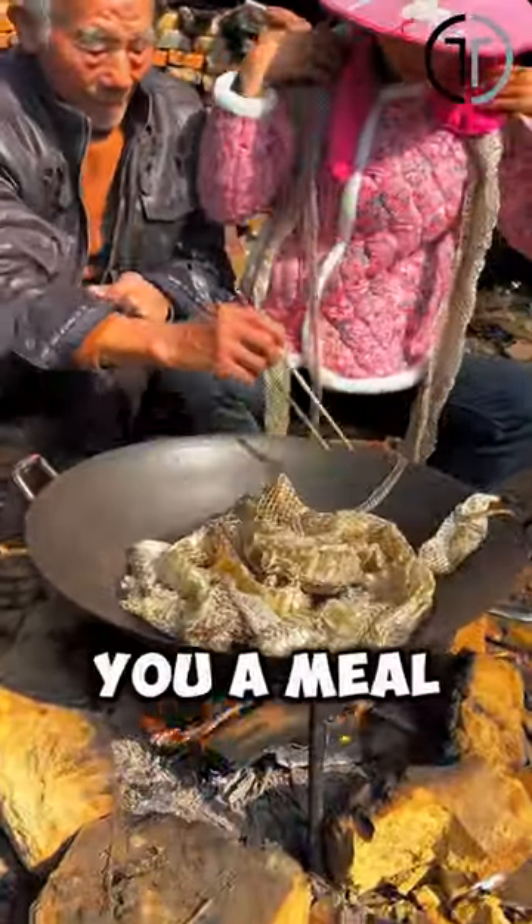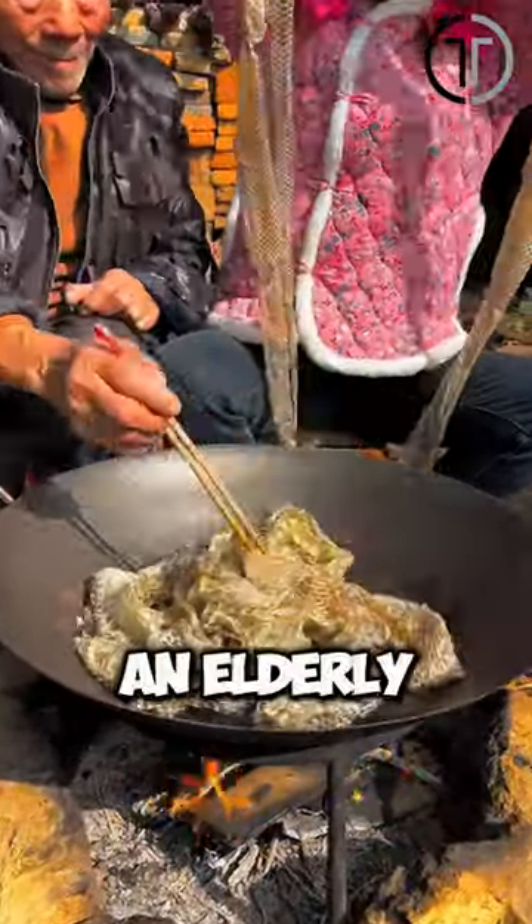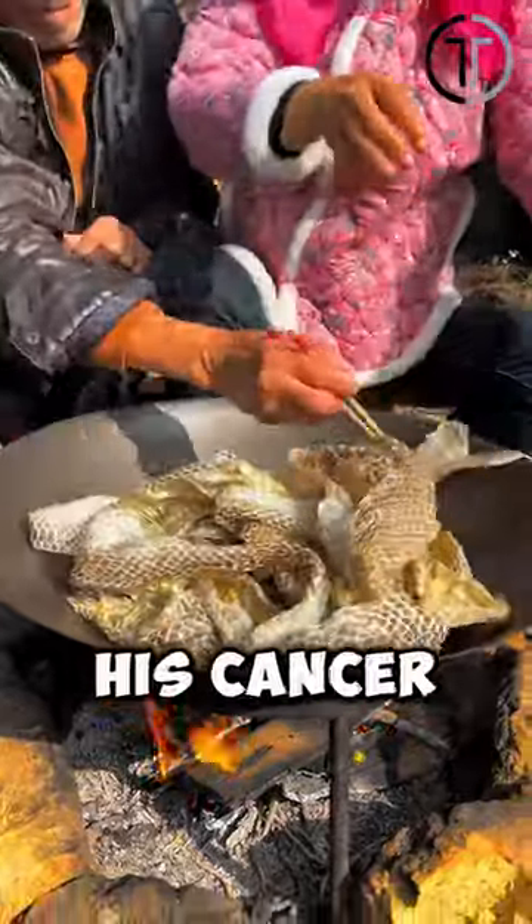Today, I'm going to show you a meal that cured cancer. An elderly man claims to have beaten his cancer with this dish.